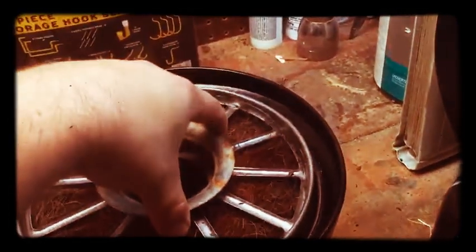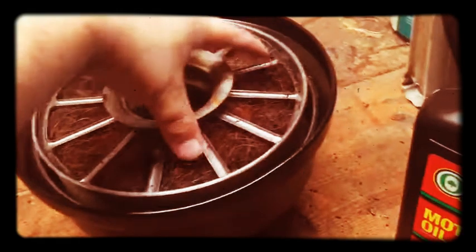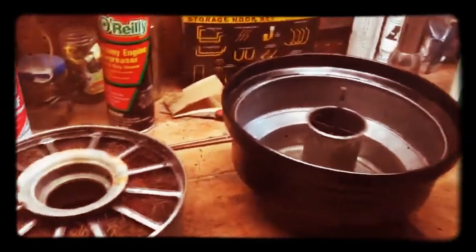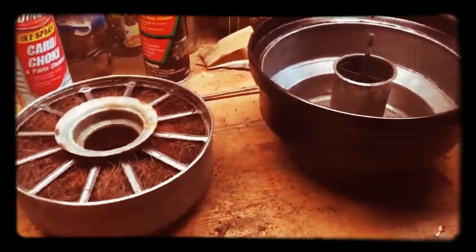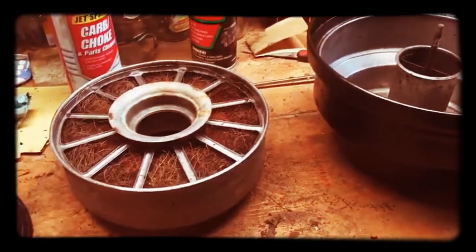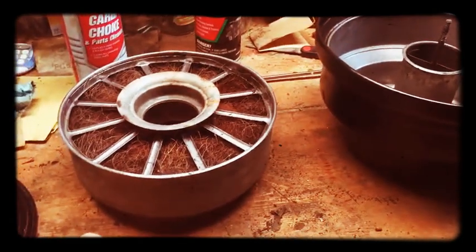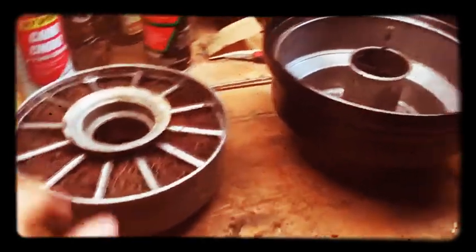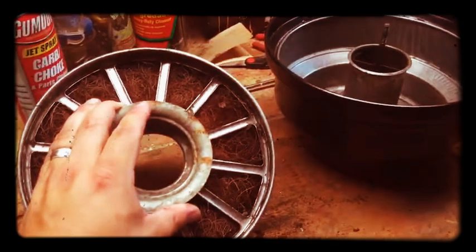It kind of traps dust, and apparently they were pretty effective. Honestly, I don't know much about them, but my dad said they were pretty effective. Basically you wash this with gasoline or some type of solvent, and that's what I did. I let it dry and scrubbed everything down to clean it out.